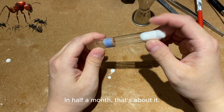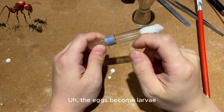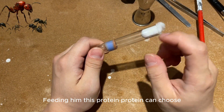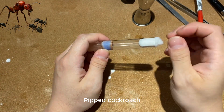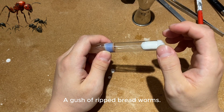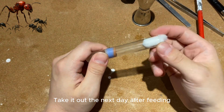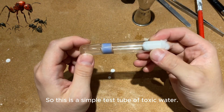In about half a month, the eggs become larvae. Feed them protein — you can choose ripped cockroach or ripped mealworms. Take out uneaten food the next day after feeding. This is a simple test tube setup for the founding colony.